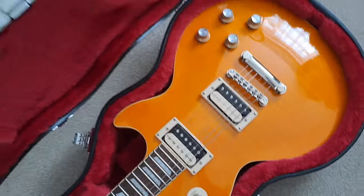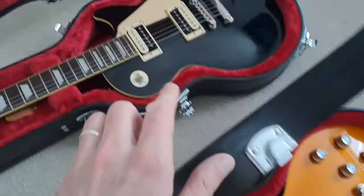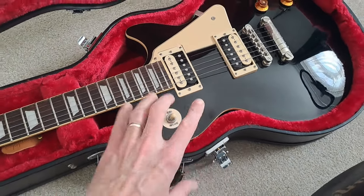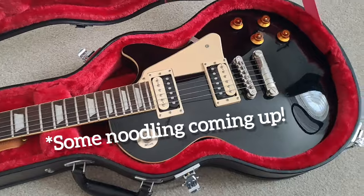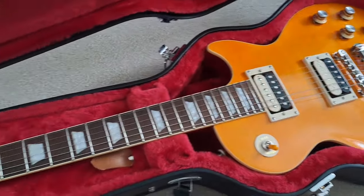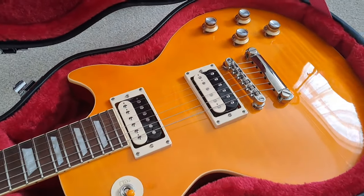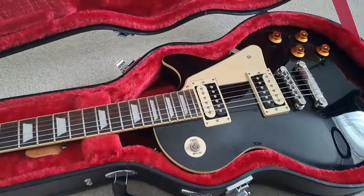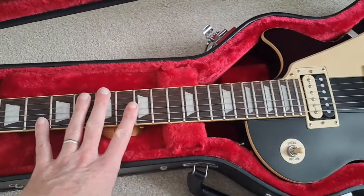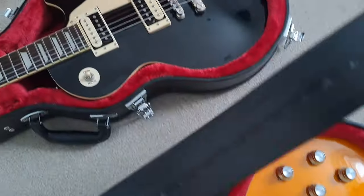Personally I'll probably be keeping the Slash and might sell the Traditional Pro — although now I'm saying it I'm not sure I can bring myself to. We'll see. There'll be plenty more Les Pauls, Strats, PRSs and all that sort of stuff coming on the channel. I just thought it was fun to have a look at these. I will attempt to do a sound demo as well.